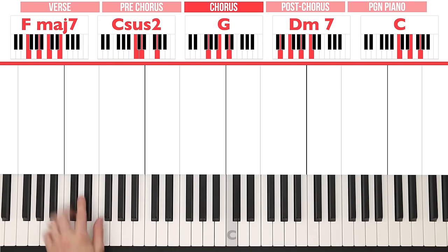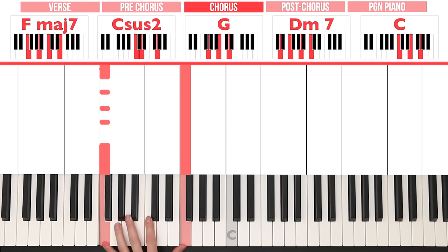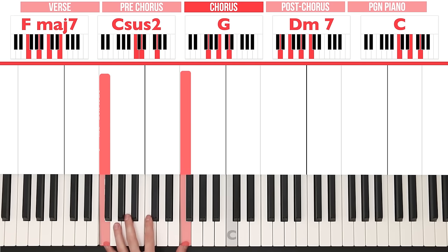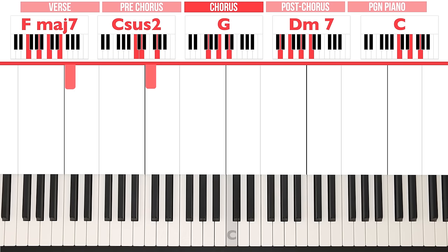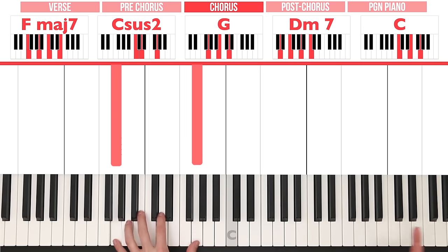For now, have a look at the chords and we're going to start with the left hand. The left hand is going to play octaves — an octave simply means you play the same note twice, once with your pinky and once with your thumb. The octaves we have to play are very easy to remember because they're above the piano. For Fmaj7 we're simply going to play an F octave. For Csus2 we're going to play a C octave. For G, we're going to play a G octave.